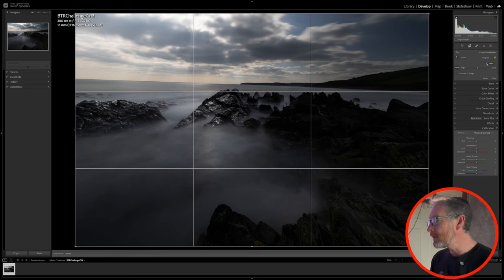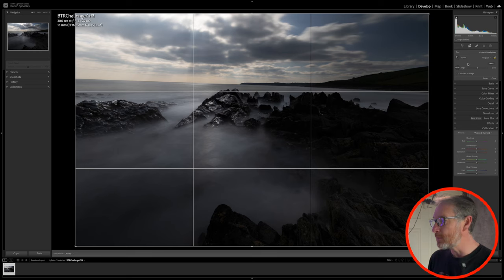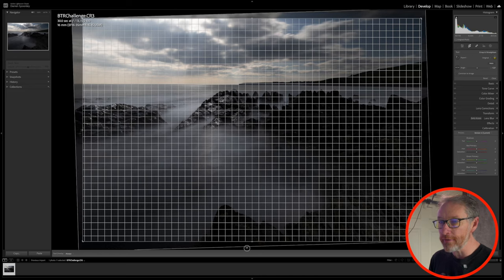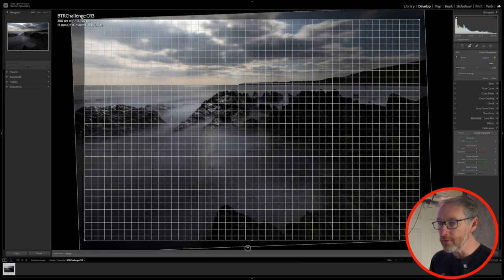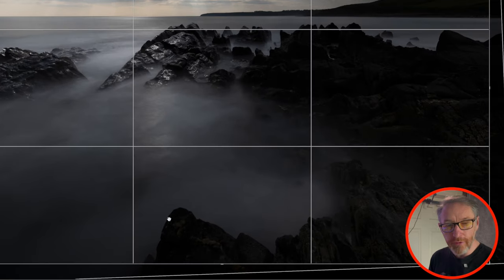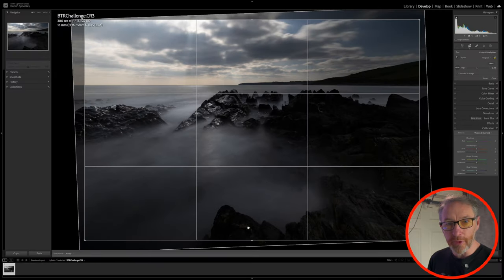Coming in here and looking at the crop, I want to be very conscious of keeping as much information at the bottom. When I was composing the shot, I wanted to utilize this curvature, as you'll see when I start to brighten up the image. I think the horizon is now straightened. The second thing I want to do is look at my overall crop.